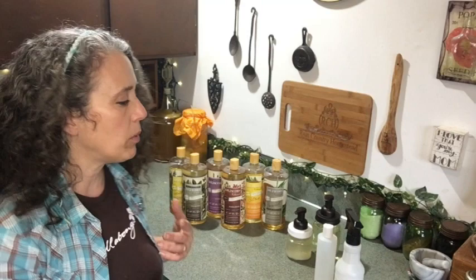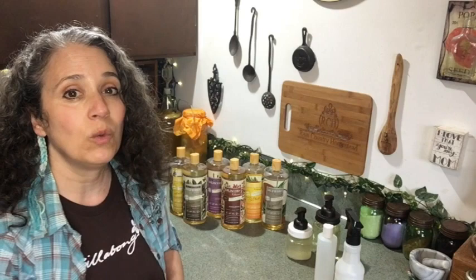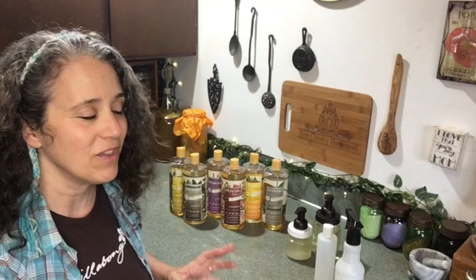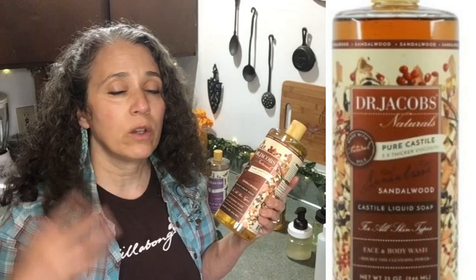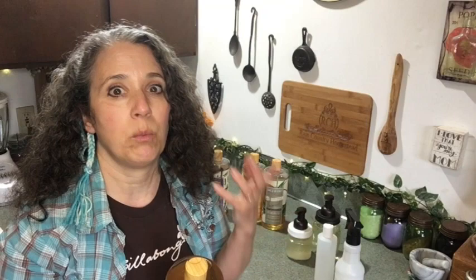We've used Dr. Bronner's for years mostly as a backup. Patrick uses it as a shampoo — I just water it down for him. He's never tried the shampoo I make for myself, but he just wants something simple, so I've always used the peppermint one for him. Once we finally run out of that, I'm going to switch him over to the sandalwood Dr. Jacobs, because I love the smell. I've been using the honey almond on my hair but it made my hair too fly-away even with a vinegar rinse.